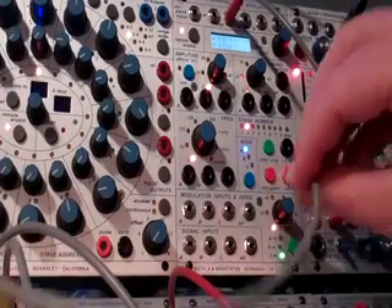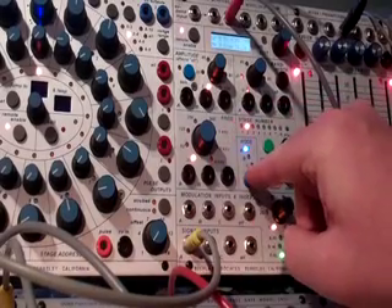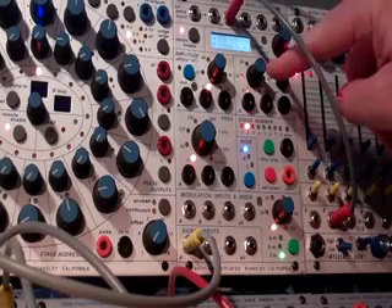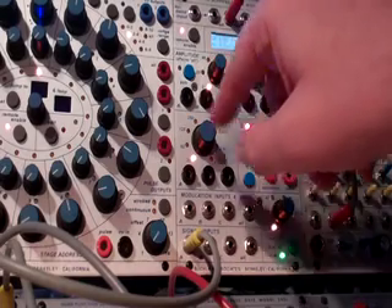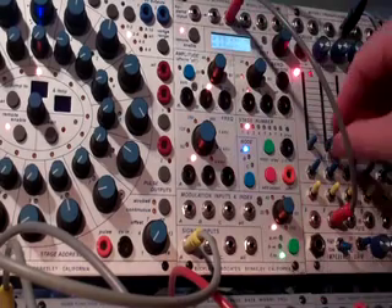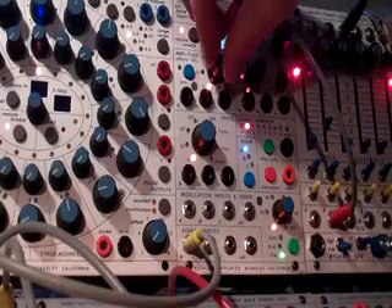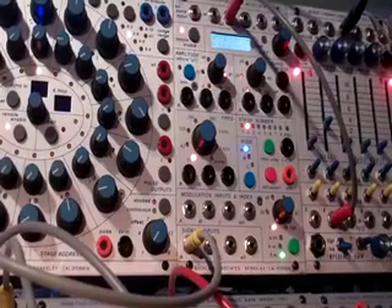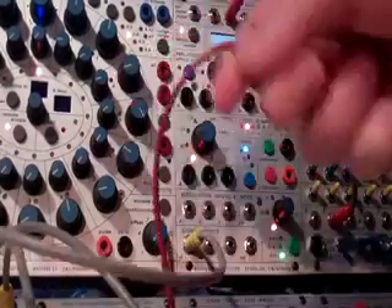The pitch is going to go into signal in and the A section. The node is going to be set to A, frequency is all the way to the left, bandwidth pretty much to the left, and amplitude — volume — is at zero. If I raise this mixer, we're not going to hear anything until I bring that up. And now I can affect the frequency with a 281E.